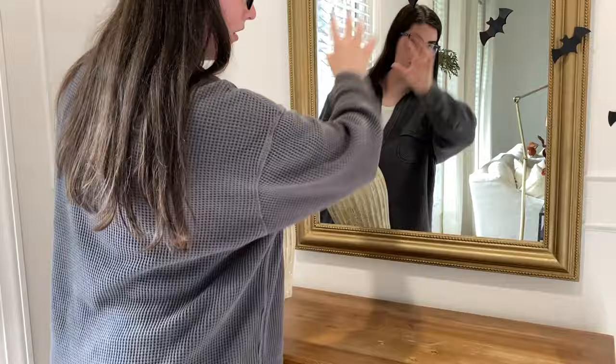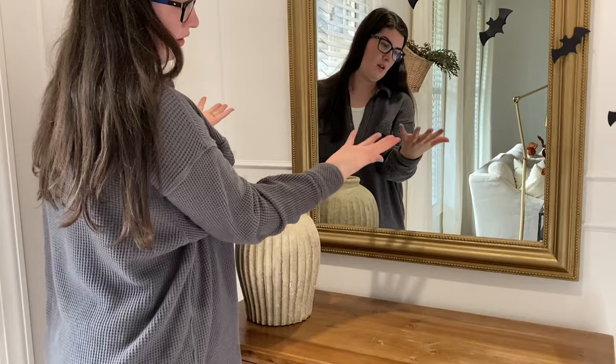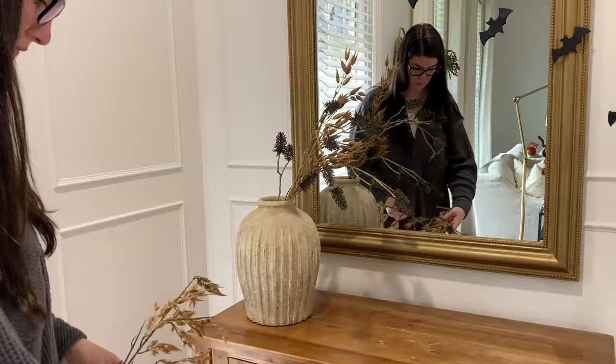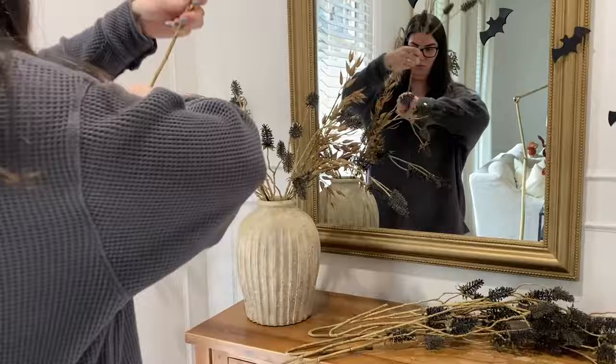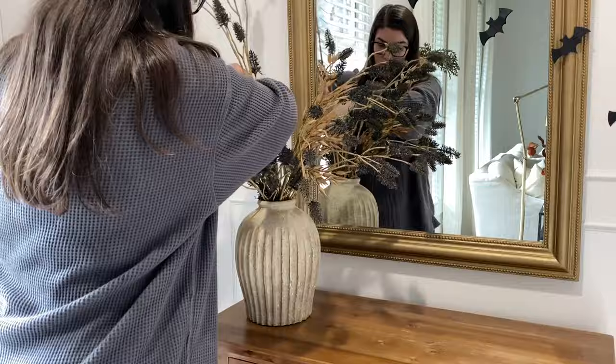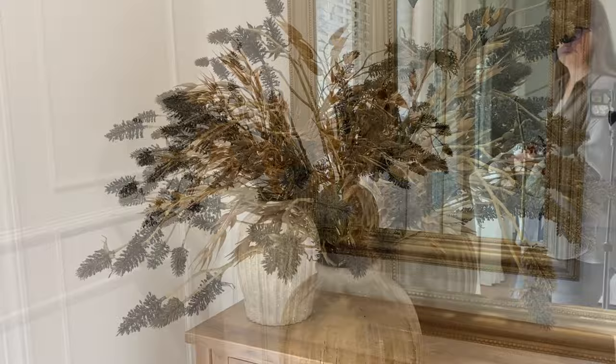Because we have the bats coming around, I'm going to set my vase asymmetrically so I can let the arrangement be nice and full without colliding with them. For this arrangement I'm really focusing on bringing in a lot of texture and paying attention to the color tones of each stem. I started off with a base of blue thistle stems from Hobby Lobby, added in some seeded oat ones to give it a more dense look, and lastly added in some blackberry stems to bring in a little more of the brown tone and tie in the blue thistle as well.